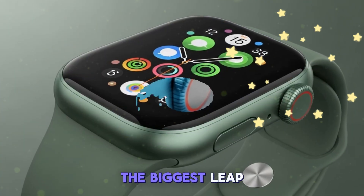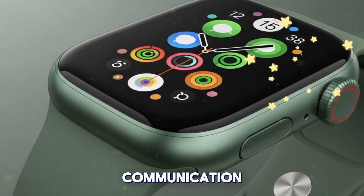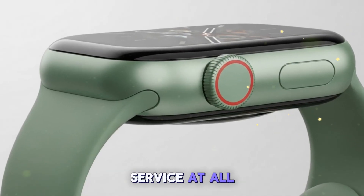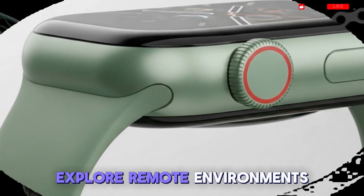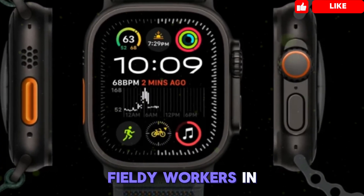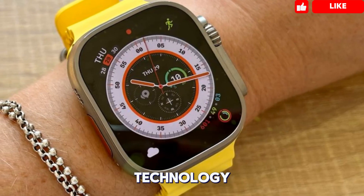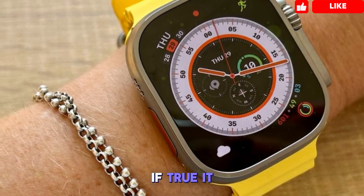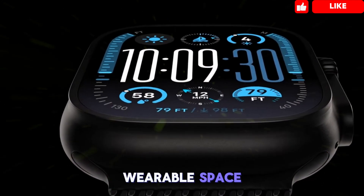Perhaps the biggest leap forward in the Apple Watch Ultra 3 is the rumored introduction of satellite communication support. You could be sending messages or calling for help without needing cell service at all — a life-changing feature for those who explore remote environments: mountaineers, ultra-runners, survivalists, and field workers in rural zones. This isn't just another cool gimmick; it's safety-first technology. If true, it would give Apple a serious advantage over most competitors in the rugged wearable space.